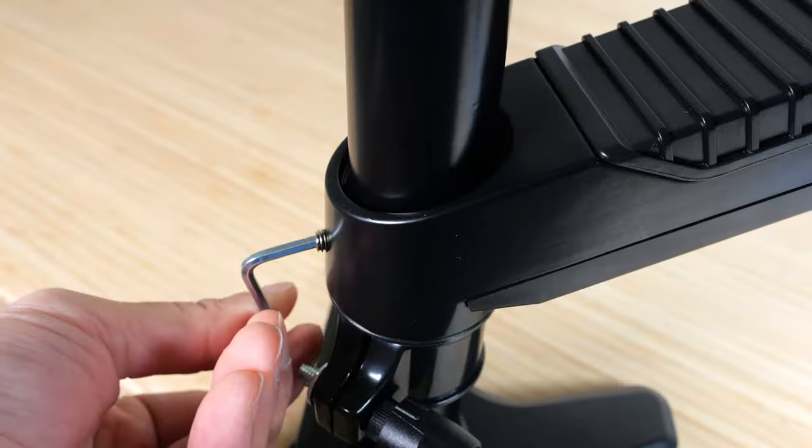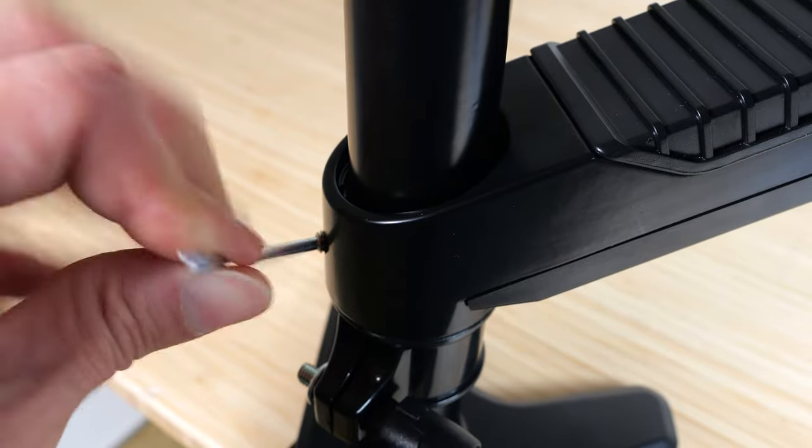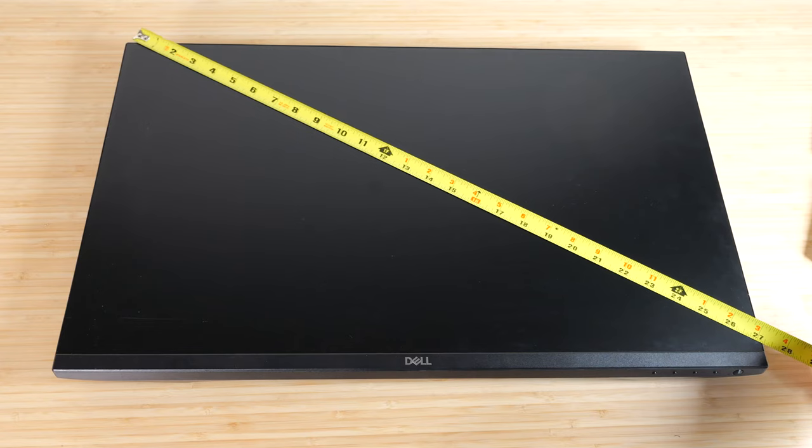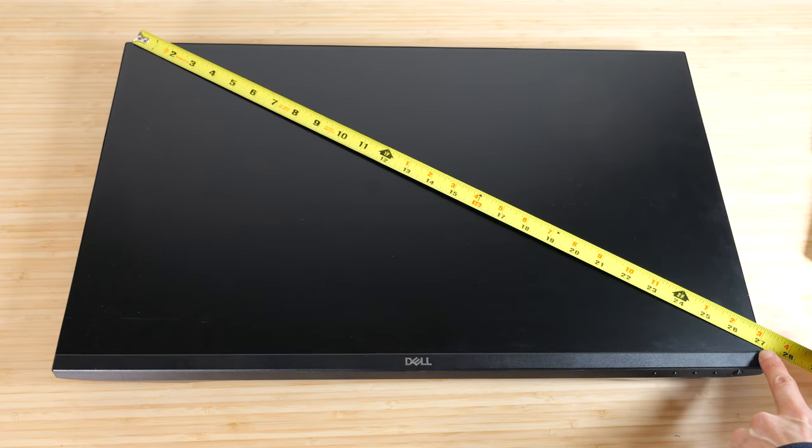Put the laptop mount on. Tighten the set screw if you want to fix the rotation a little bit more — you can still move it, but it has a lot more friction. It can hold up to a 27-inch monitor.